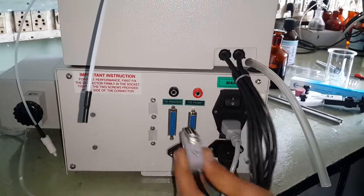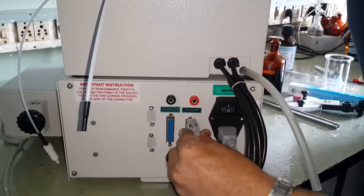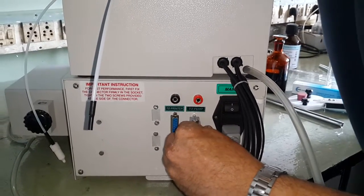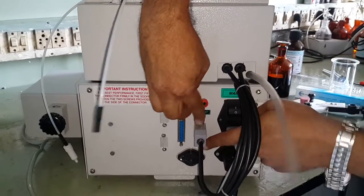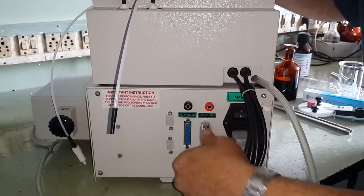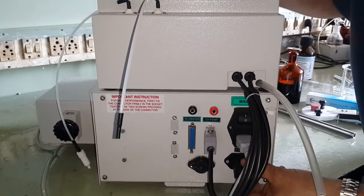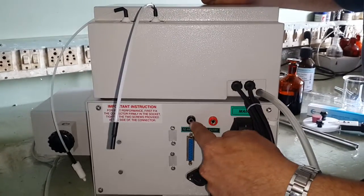Connect this D socket into this one — it will fit only in one direction. You will find two screws here; using a screwdriver you can tighten this so that the connector will not come out accidentally. These are the two sockets — one marked red and one marked black — meant for electrodes.